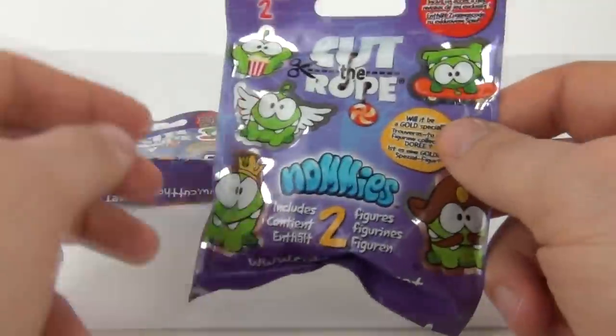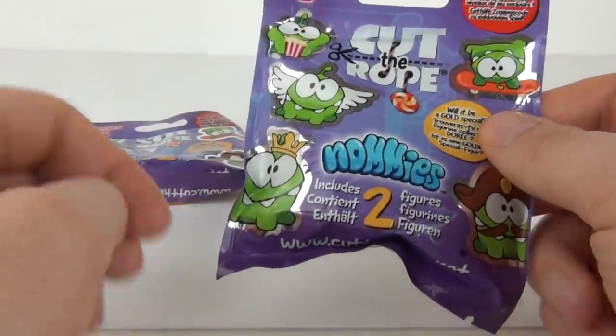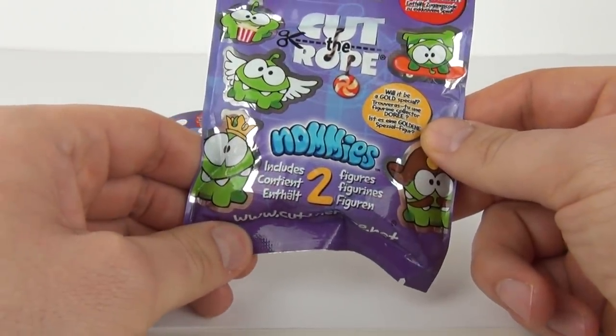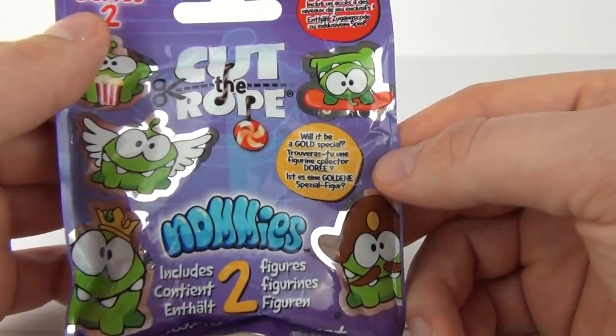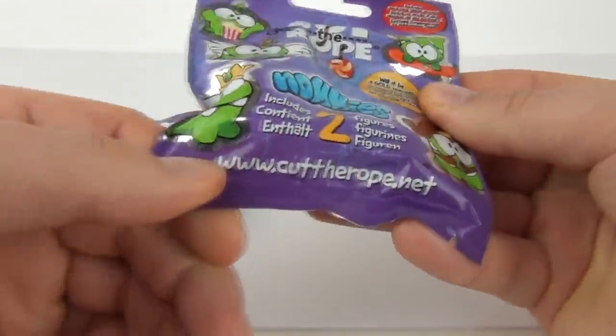Yes, this has been a long time coming out - seems to be an eternity since the first one did come out. But we have Series 2 now, and you can also get gold specials just like the Moshi Monster figures, and it does include exclusive game access as well inside.